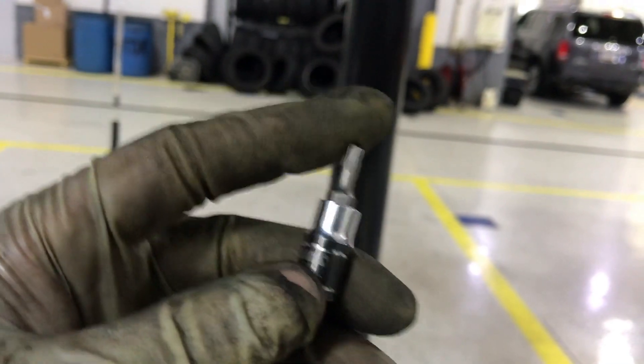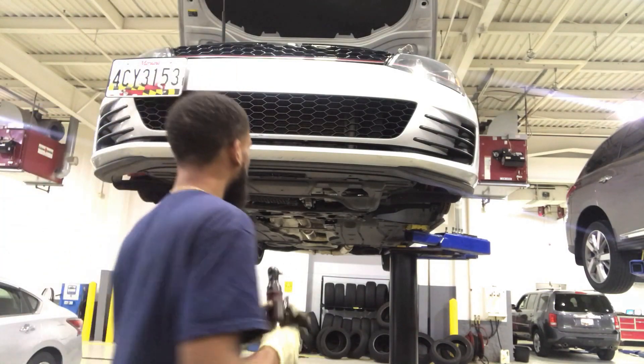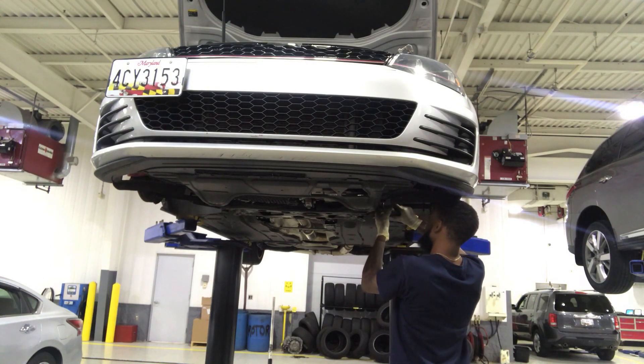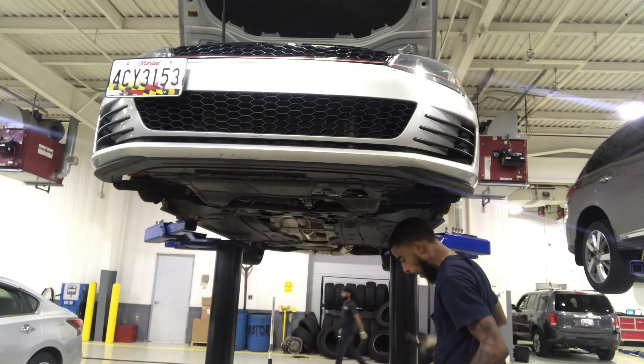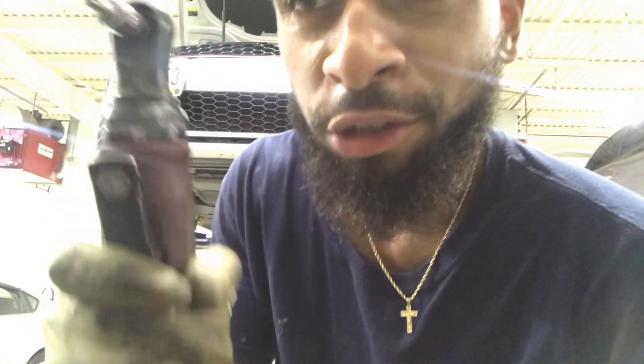What I'm gonna do next is take this whole undertray off and take the fender liner off on this side. There's a bunch of Torx screws — T20 size. Using a quarter inch air ratchet.